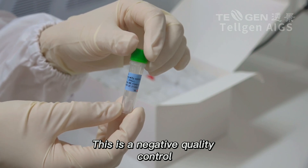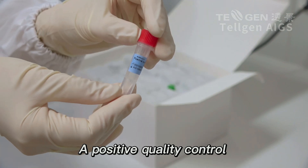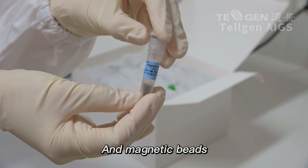This is a negative quality control, a positive quality control, and magnetic beads.